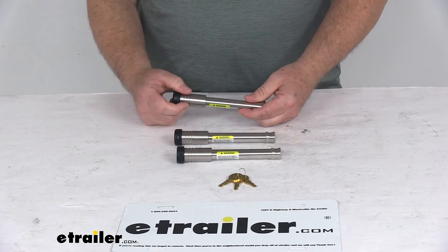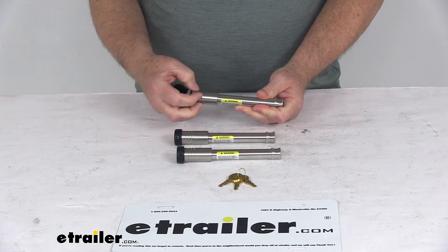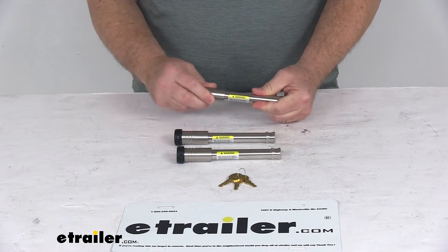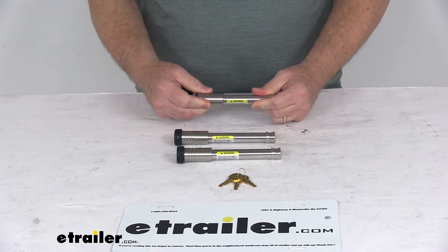All three are heavy duty rust resistant stainless steel construction. If you notice on the head of them, they have three grooves. That makes it easier to grab the head when it comes off, and it works well even if you have gloves on — it still gives you something to grip.